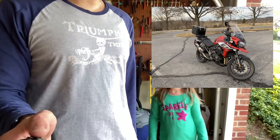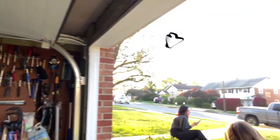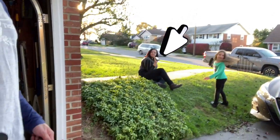Hi guys, today we're installing the tail pack on the 2020 Street Triple RS. My hair is messy because I just came back from a 239-mile ride on my Tiger with my daughter. We're going to install the tail pack — not this daughter though, she doesn't know how to ride yet. That daughter over there is letting her father install it.